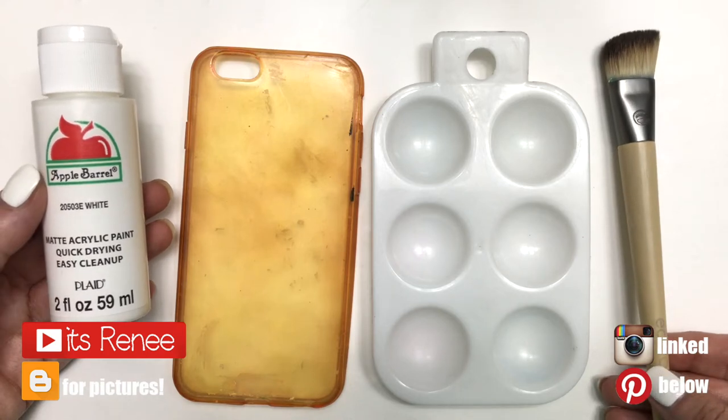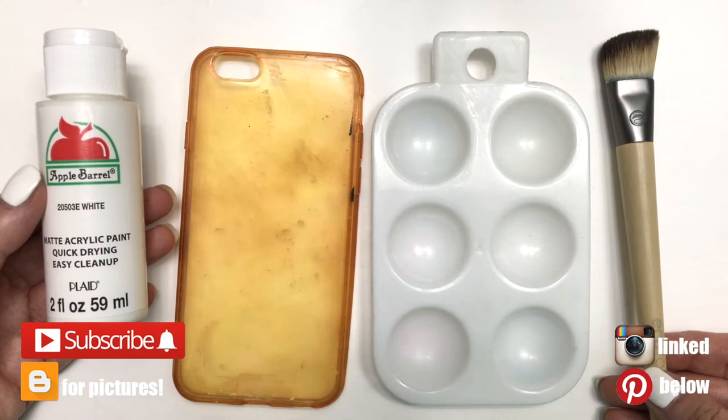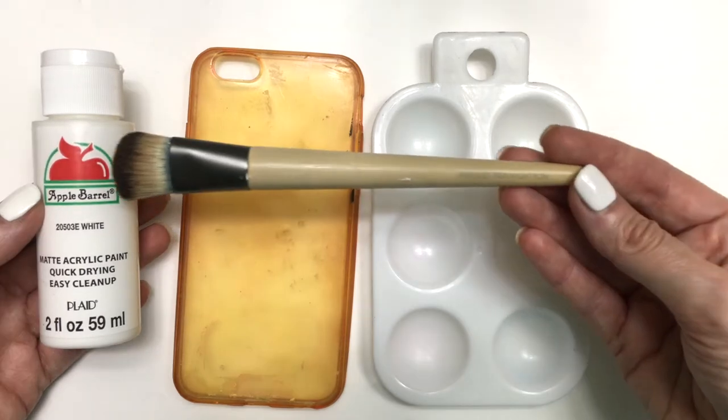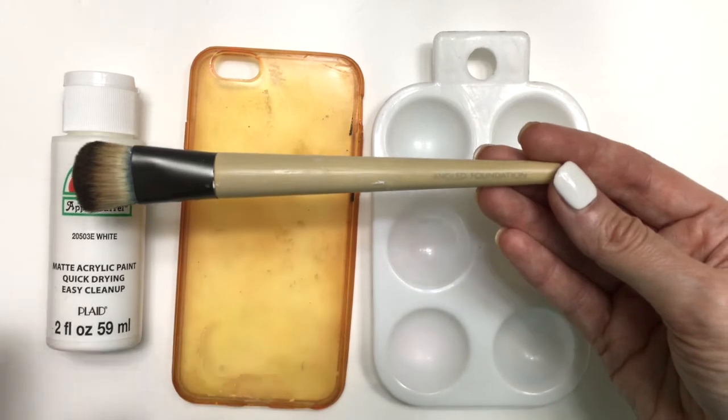Hey guys, it's Renee! Today I'm sharing two-in-one phone cases. For the first one I'm going to be using my white paint and this really stained phone case — it used to be clear back in the day but I use it so much that it's stained. But it works and I paint it anyway, so I'm okay with it.